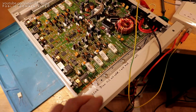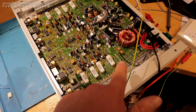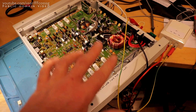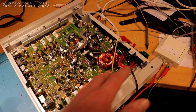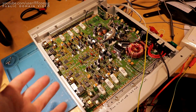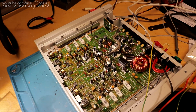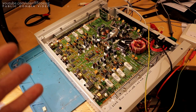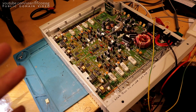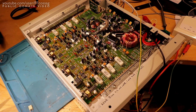I started by recapping the amp and fixing the solder joints on all the basic components. All the power devices by the side tend to get bad solder joints in the long run, and this was no exception. So I re-soldered all the heavy and hot components — the standard amp restoration sort of thing. It turned out really well. However, this thing is built down to a price; it was an upper mid-range amp but they still had to make some compromises.